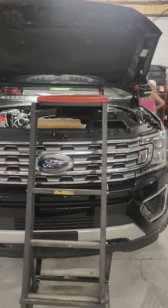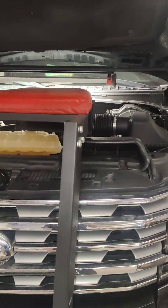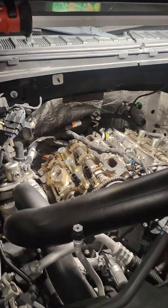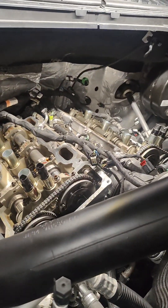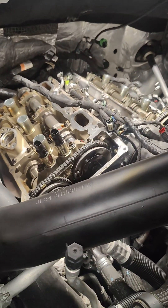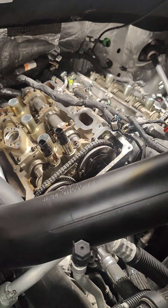We've got a 2018 Ford Expedition today. This one came in from the Ford dealership. The complaint was a no-start — the customer had taken it to the Ford dealership saying it was not starting. They tried plugs and coils and a bunch of other stuff, but the engine would not start.